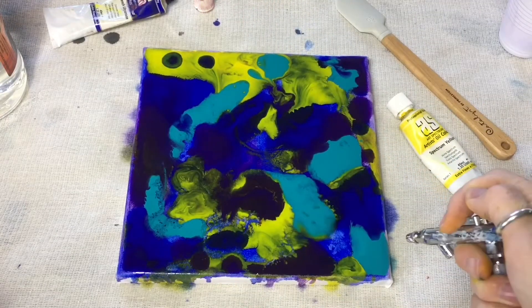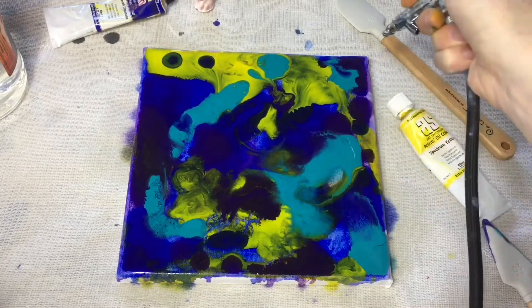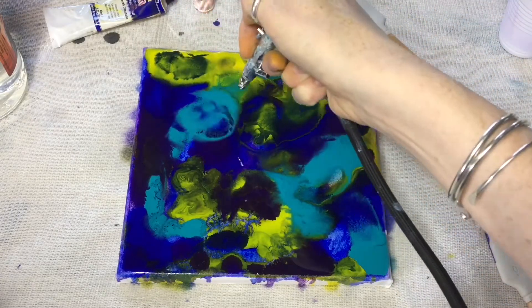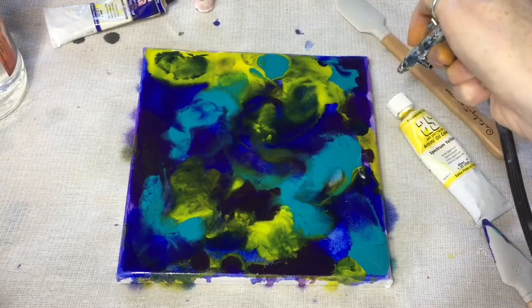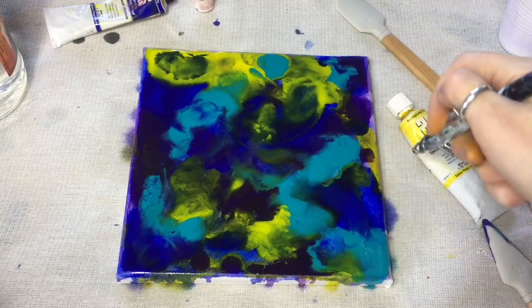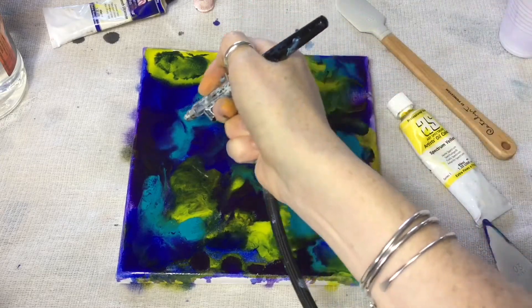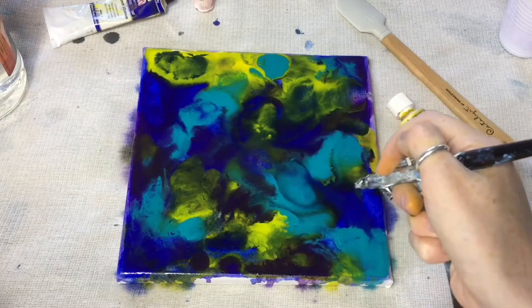Using my air compressor, I'm ever so gently manipulating and moving the colors into each other. I can't emphasize how delicate this process is — if you have too much air pressure, you'll blow all the paint out and it'll spread so you're left with just an exposed white stark canvas. You can also achieve this look with a reusable straw or a hair dryer.